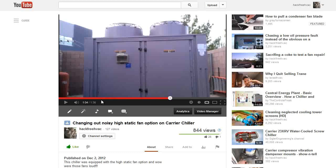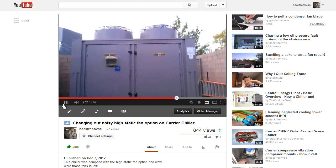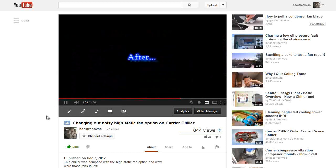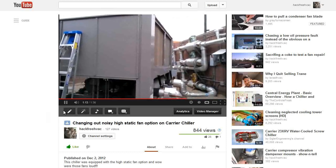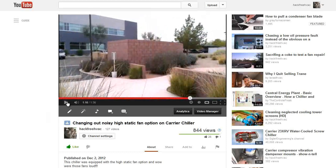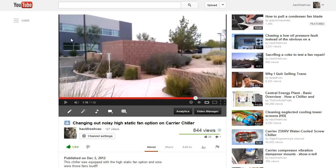Right here you can see the before and after. Before: loud — screaming loud in the whole parking lot. Now, with the standard fan option — which is what it would come with if you didn't order the special option — you can't even hear it running when you're standing 30 feet away. It was insane.